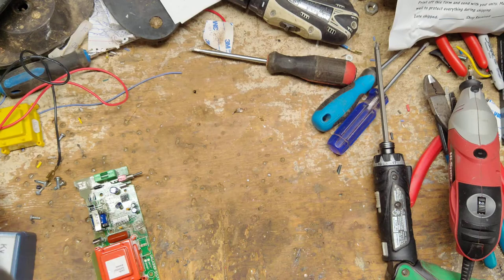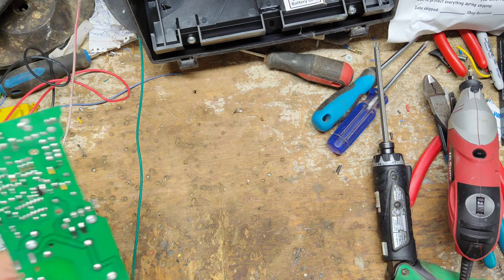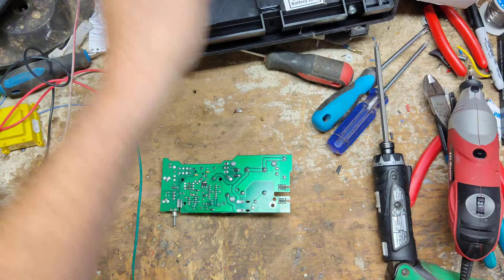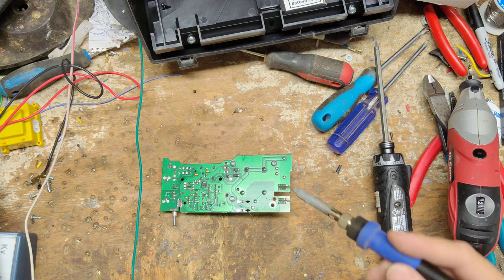We're going to try to fix this board since it does click and is putting out something, but not quite enough — it might have just a bad transformer. If it doesn't click but does flash every second or two, it could be the transformer, but more likely something else is wrong.